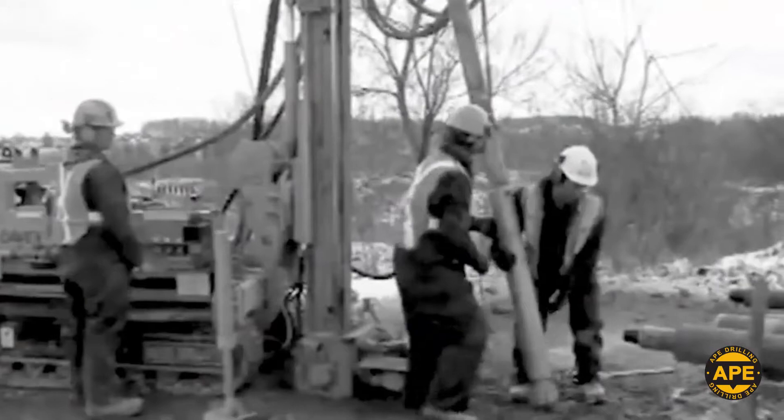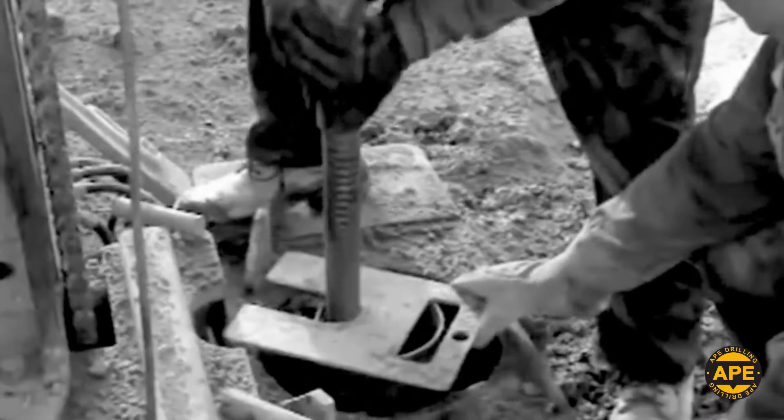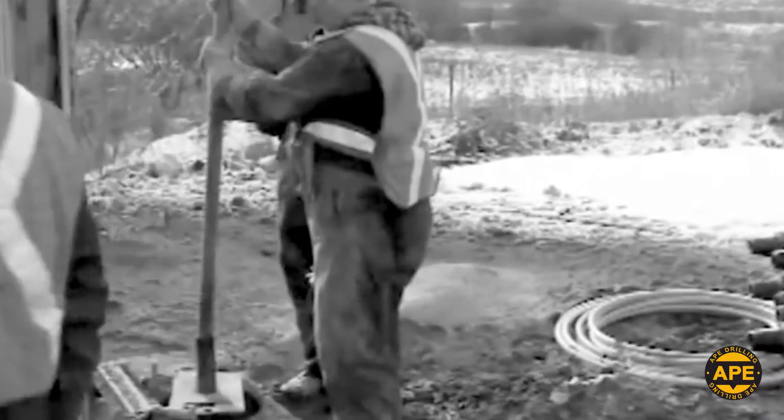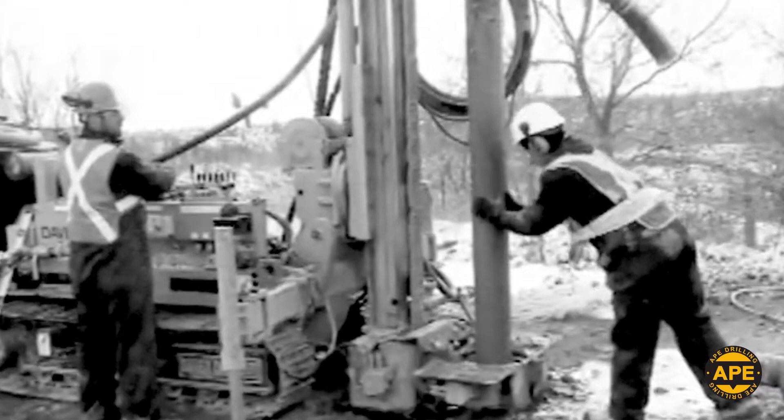Traditional Micropile rigs have limited applications and require numerous crew hands to fine-tune and adjust the various rigging components. Casings, drill rods, reinforcement bars, and grout trimming tubes must all be appropriately handled in order to make a successful Micropile.